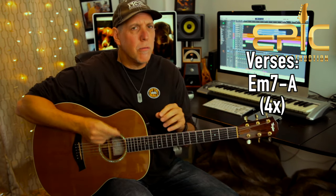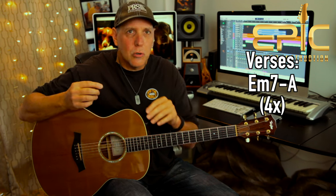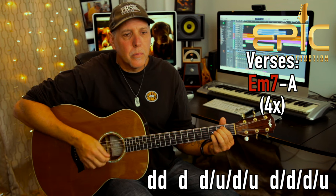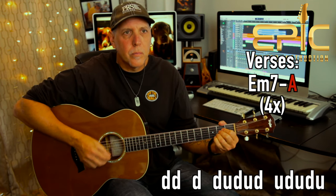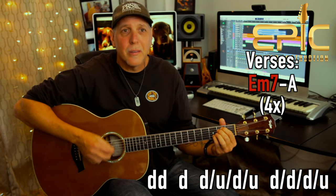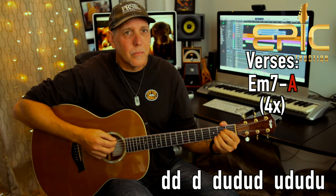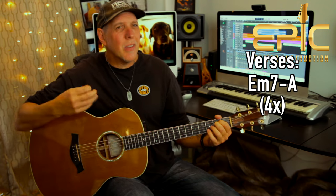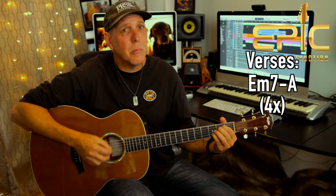One other thing on the verses: if you don't want to do that chucking, just forget about the chuck and use a down stroke there — same exact strum pattern, just not chucking it. You don't get that rhythmic element to the groove, but if you just want to practice that until you get your chucking down, by all means.